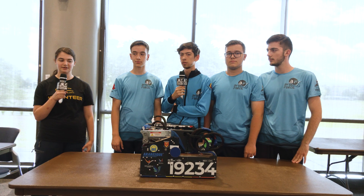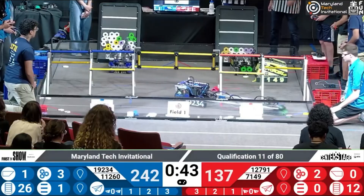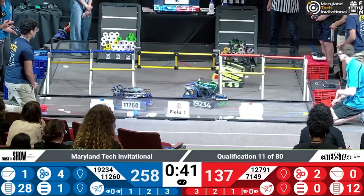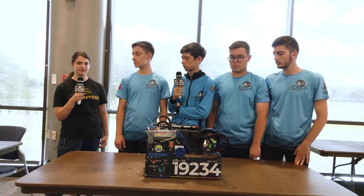Hi, I'm Miriam from Fun FTC and I'm here with Team 19234 ByteForce from Romania. We are here at the Maryland Tech Invitational and they had a great performance this weekend. Now let's dive into some of the unique features of their robot.